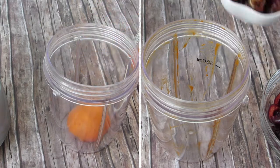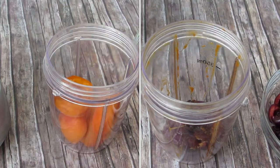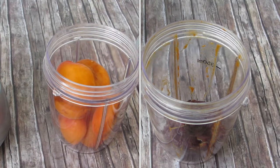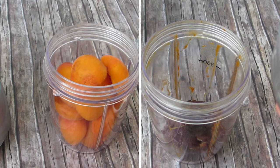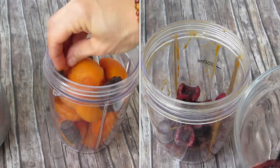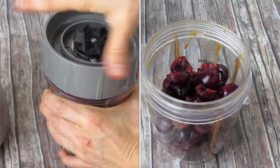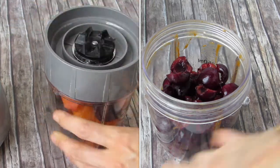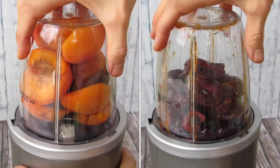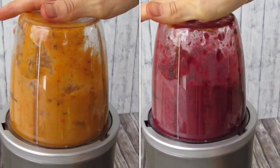Once you have your ingredients at hand, add your apricots into a container plus your dried apricots. For the cherry and wild blueberry jams, simply add the cherries plus five dates and a little bit of vanilla powder into your mixer and start mixing it all up until it is super smooth and creamy and looks just like super sweet jam.